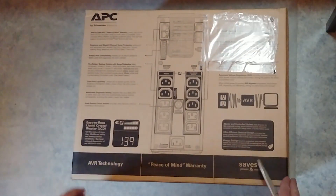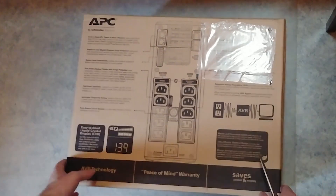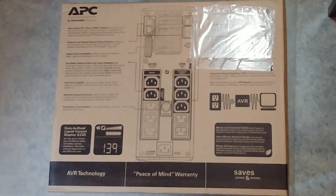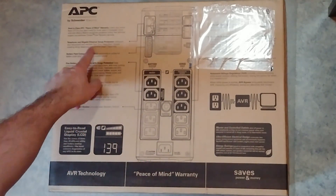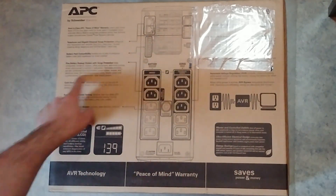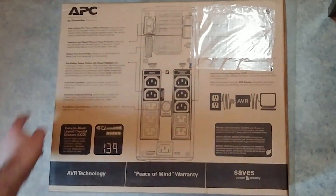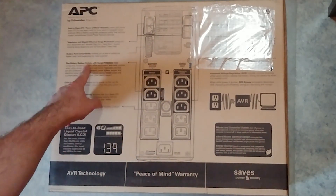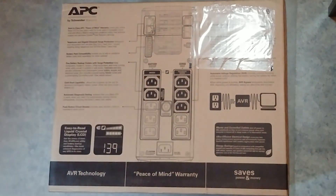The back side of the box — it's got the best in class. This is an APC with warranty and gigabit ethernet surge protection, battery pack compatibility, and 5 battery backup outlets with surge protection.